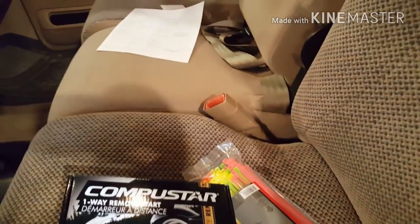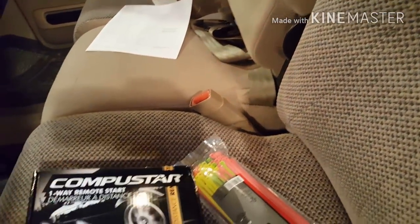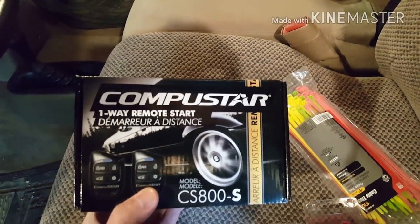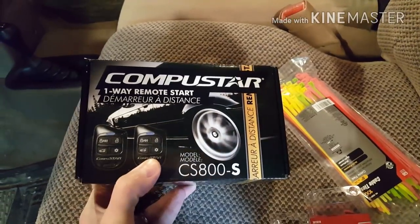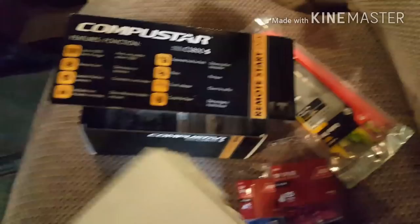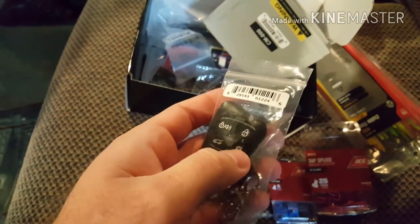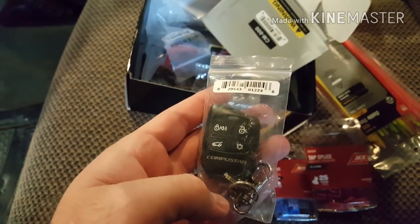Before you get started, there are a couple of things you're going to want to print off and buy. I'm going to be installing the CompuStar — I believe it's the CS800S model. The unit is the CM800; the 'S' just means that the clickers have the lock and unlock buttons on them for the doors.